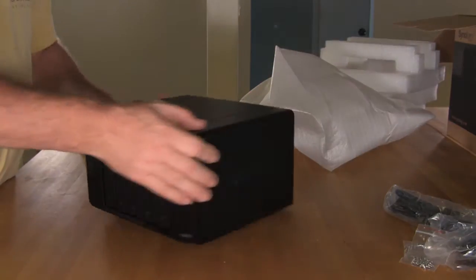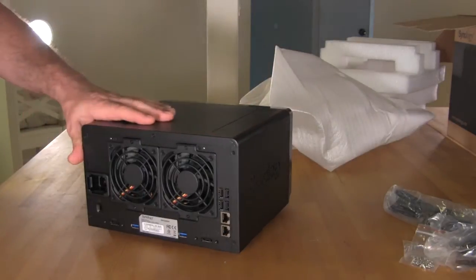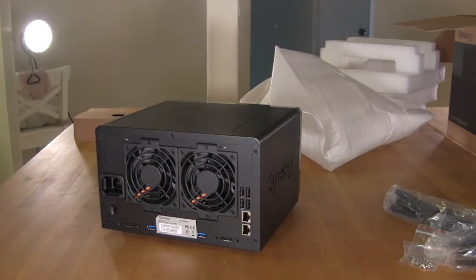That's covering the cosmetics of the outside. You have a nice Synology embossed into the sides. We're going to go ahead and strip off the cover, as we always do, and take a look at some of the insides.